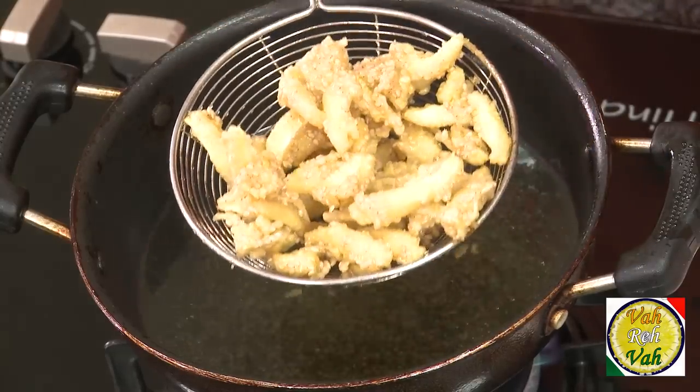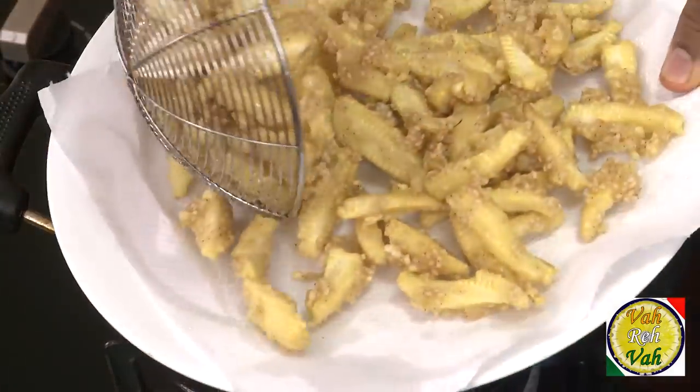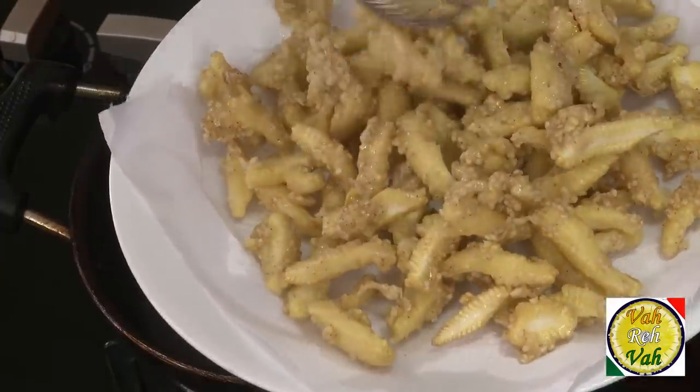Sometimes when making crispy baby corn, if you add too much egg the baby corns won't be crispy and will remain soft — that's a mistake a lot of people make. But in this recipe we are not adding egg, so that problem doesn't arise. The only issue will come if you make the batter too thin, so just keep it thick the way I showed you and your baby corns will be crispy when you fry them the second time.